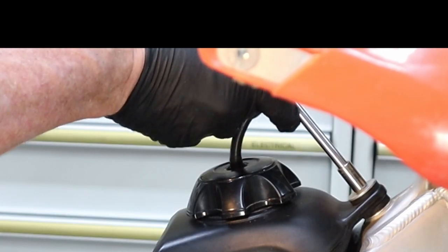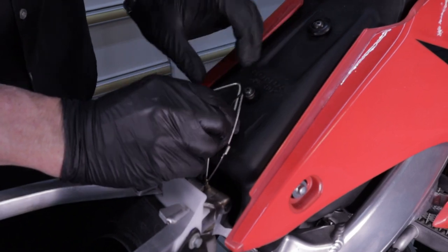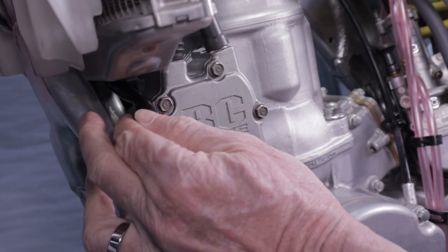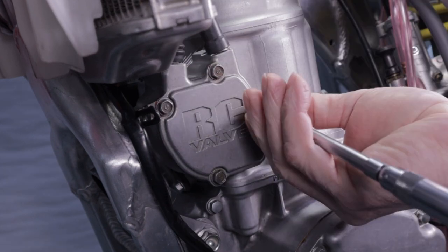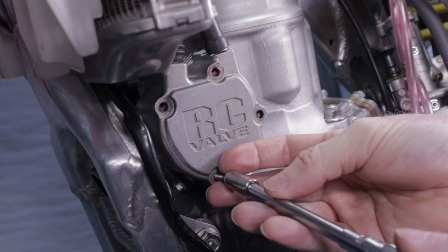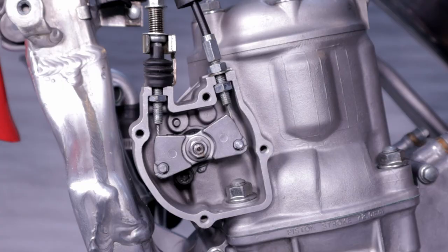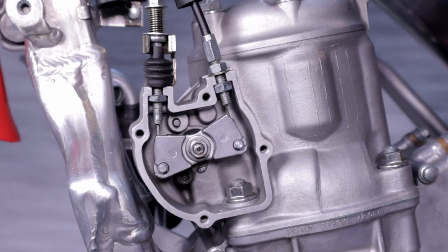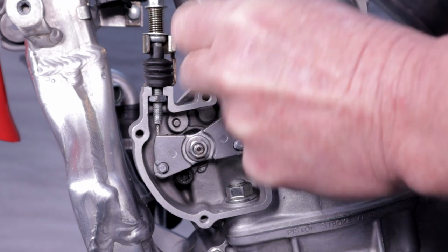Start by removing the seat. Next, remove the fuel tank — pull back the tab, let the wire out. Then remove the four screws and take off the RC valve cover. With the RC valve cover off, we can now remove the cables and test the actuation of the flapper valve.